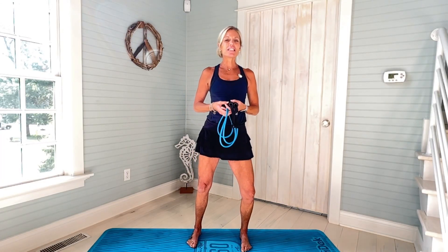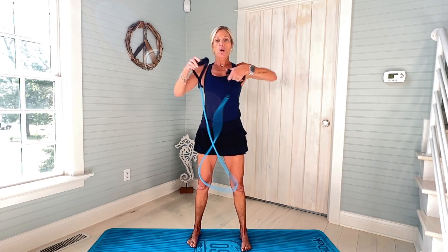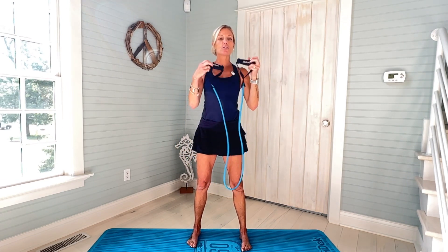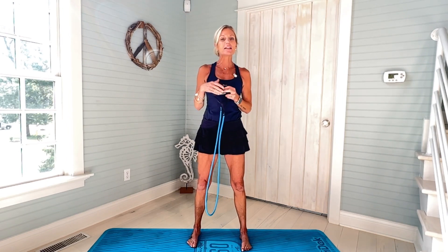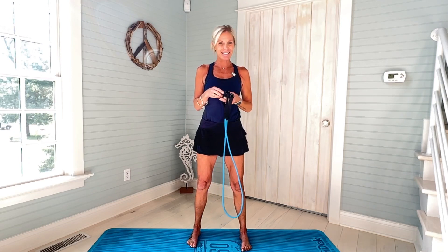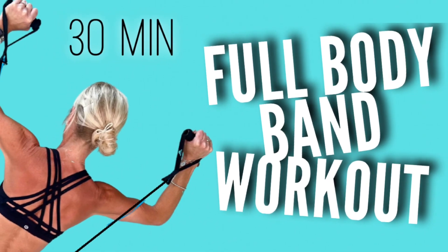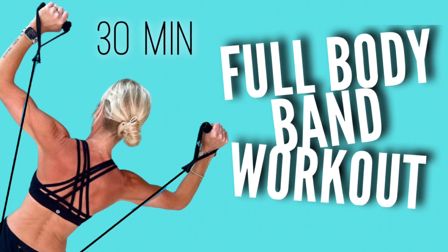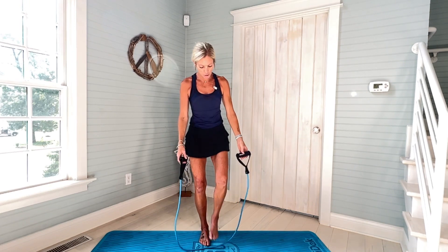Hi everyone, I'm Amy. Welcome to my channel. Today's workout is going to be a full-body band workout with handles. I chose my medium resistance band. We're gonna start standing up, finish on the mat. We're gonna have a full-body experience. Let's get started — we're gonna start focusing on our shoulders.